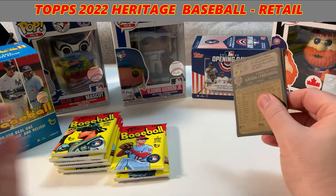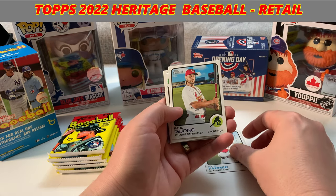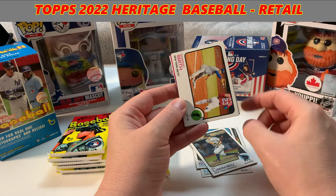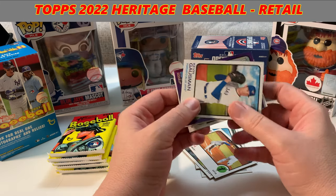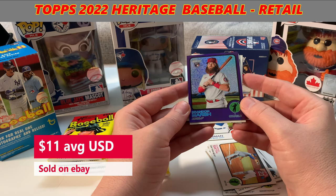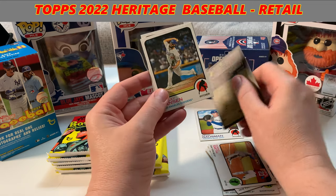They're retro heritage, so they've got the old school paper design. I don't know how many people are excited about that, but I for one really like it. Got Kyle Farmer from the Cincinnati Reds, Paul DeJong, Dominique Smith from the New York Mets. The retro design on these is really cool — it takes me back to when I was a kid. Kevin Gausman, another Blue Jay. We've got a Brandon Marsh from the Angels — RC, that's a rookie card. Wow, I like the look of that. Nice. Pretty cool card. Kenley Jansen.